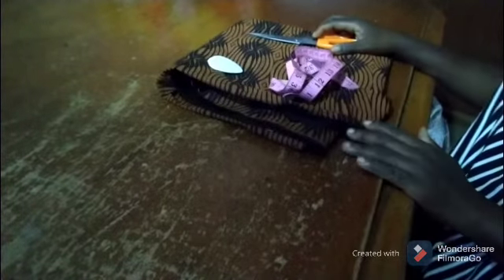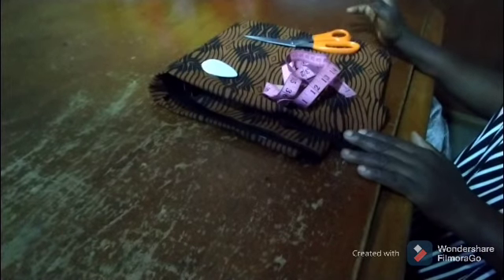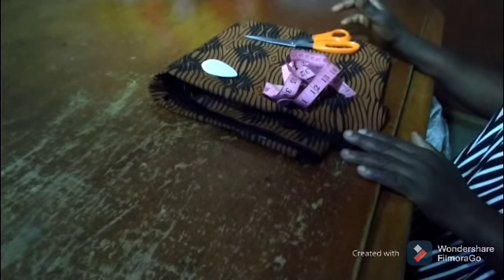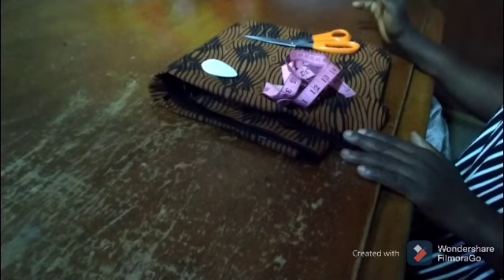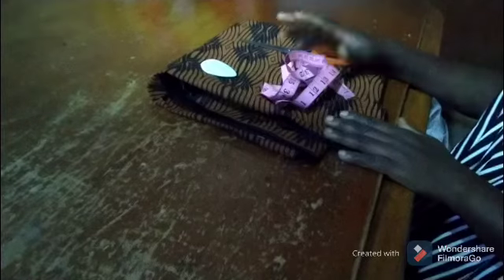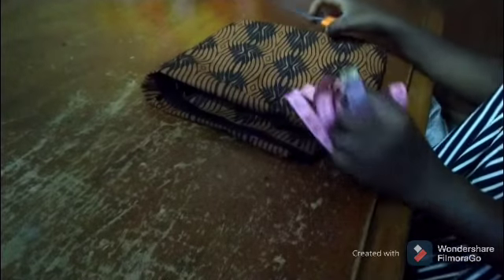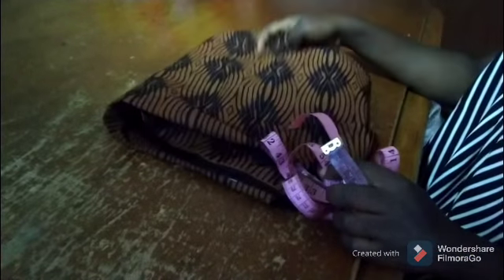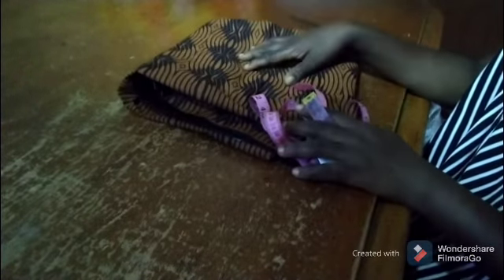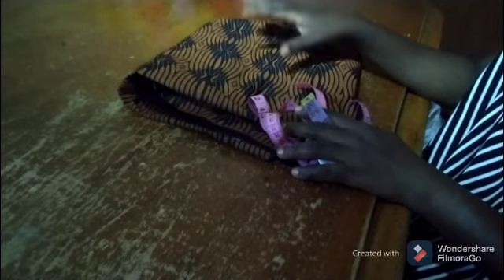Good day viewers, welcome back to my YouTube channel. My name is Rachel. Today I'm going to teach you how to make a circle top. The tools I'm working with are scissors, tape measure, chalk, and the fabric. The fabric I'm working with is a yard and five inches.